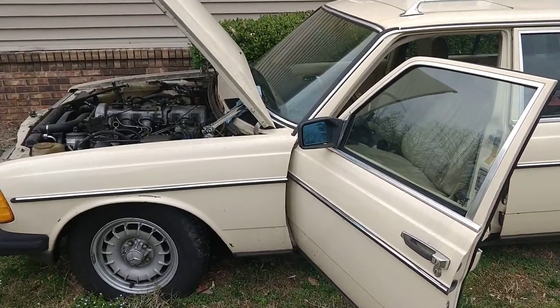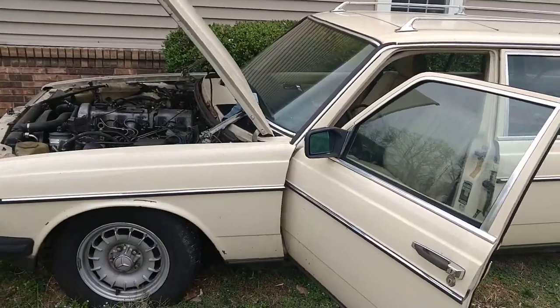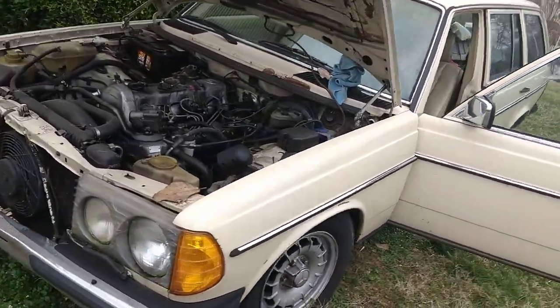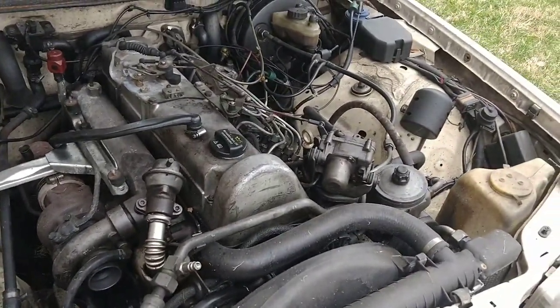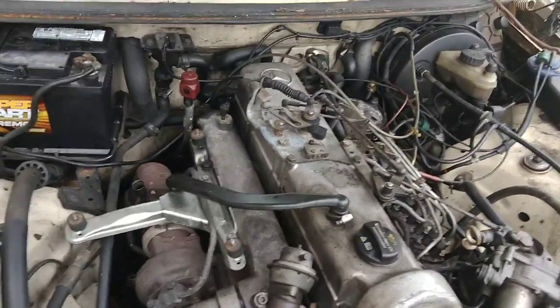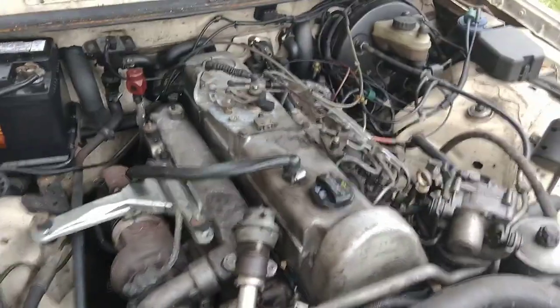I'm just coming off a little bit of surgery here, but my car has been sitting for about a year. Today I went ahead and stuck a battery down into it because I want to move this car so I can clean it up and pull it into the garage. I don't want to pull it into the garage filthy and get my garage all dirty.